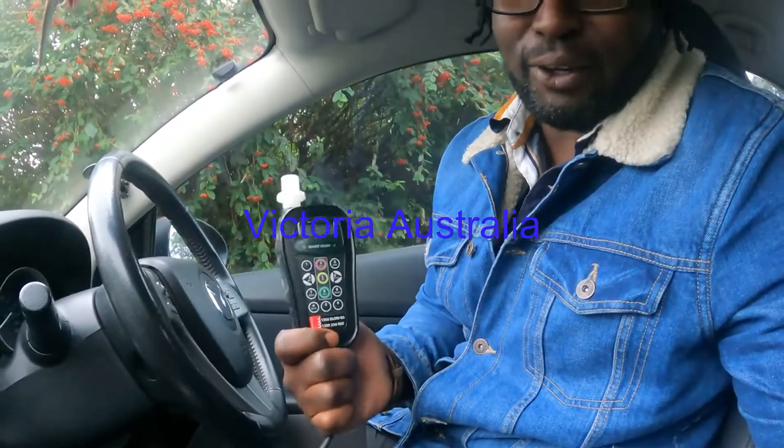Have you thought about drinking and driving? Have you thought about how many people you can put at risk? Think twice. Today I'll be showing you guys an interlock — I'll call it interlock your car in Victoria. First of all, I'll explain to you what it means. This is the alcohol interlock.